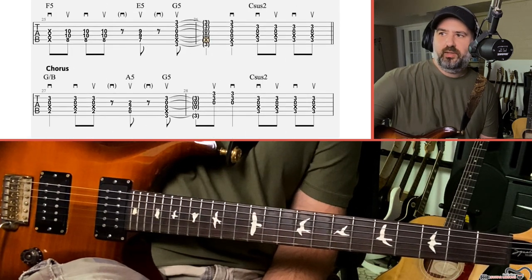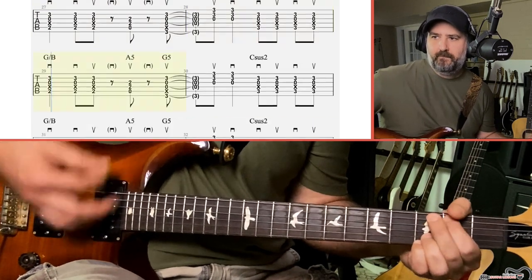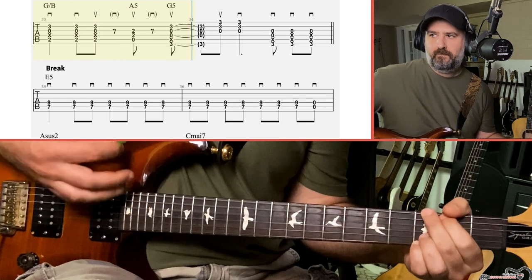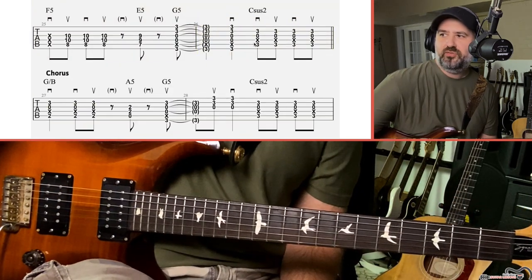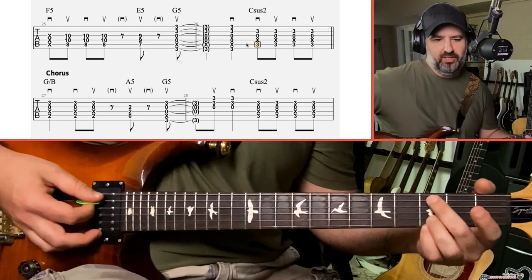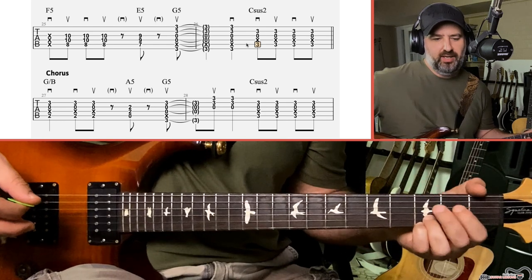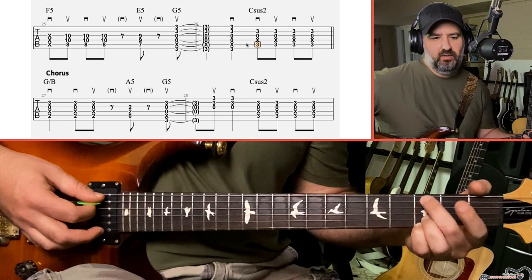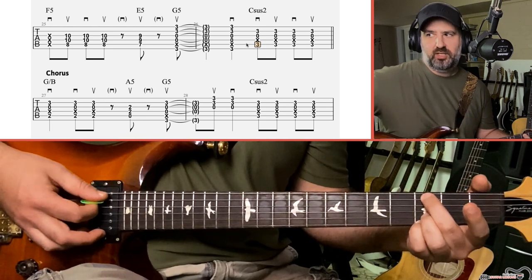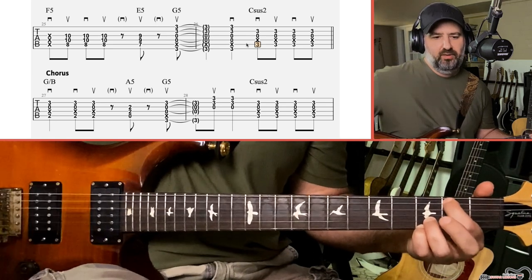Then we get into the chorus. The chorus kind of starts on the last measure of the verse — it's just a couple of chords. We have a C sus two, which is almost like a C add nine. In this chorus, keep your ring and pinky on the third fret of the B and E string and just manipulate your index and middle fingers. The C sus two: A string third fret with the middle finger, D string open, G string open, and the B and E are covered by the ring and pinky.